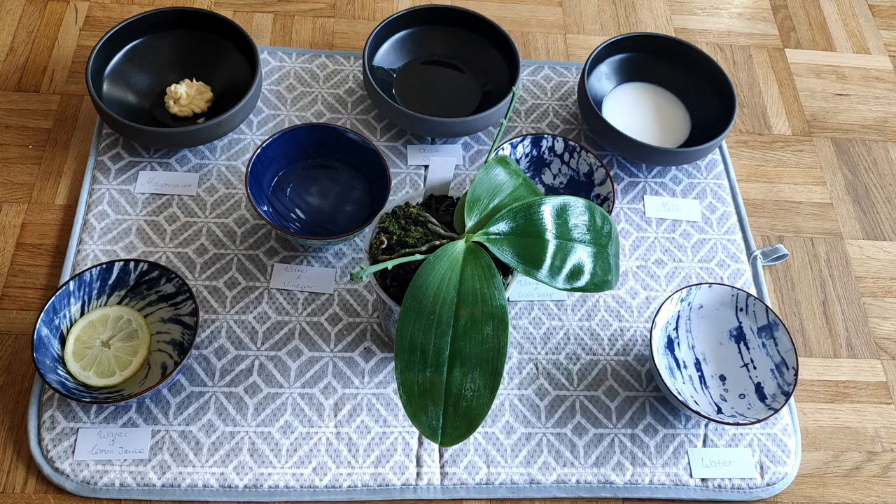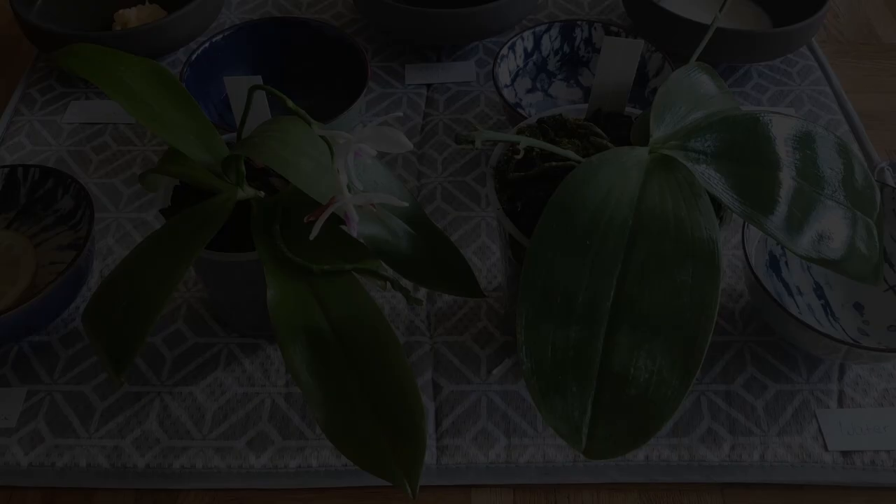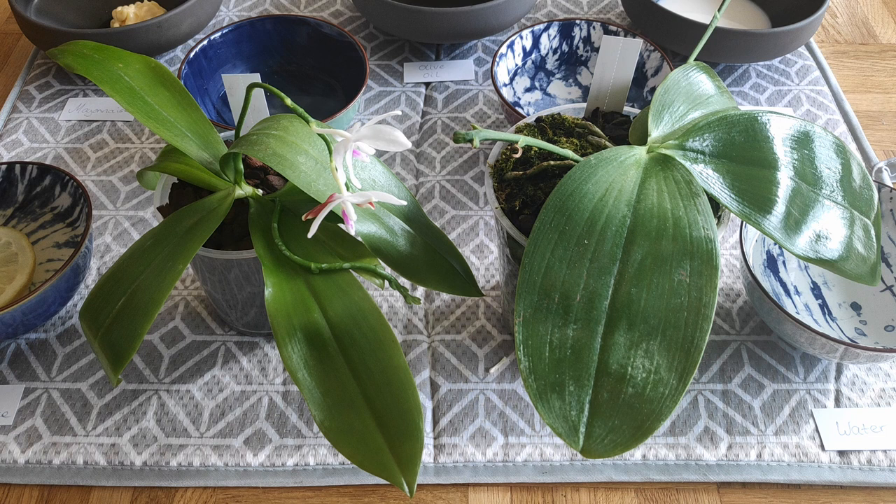Then we have the next leaf cleaned with plain water. Again, you can see the green deposits on the cotton pad. Now let's give it about half an hour for both orchids to dry and then compare the results to see which cleaning agent actually worked the best.